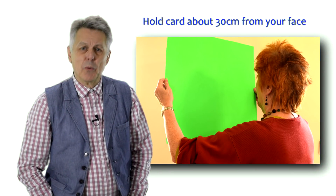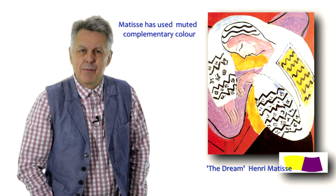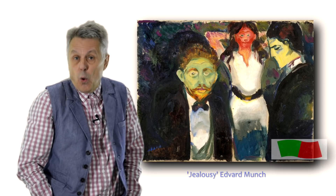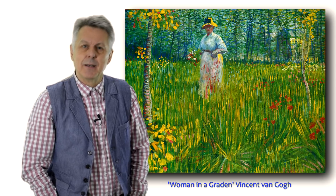If it didn't work with the screen, try it with a piece of bright green paper. Complementary colours in your painting can have a similar effect. You can use them to create a buzz, to suggest energy, tension, drama, or as in this case in the painting by Edvard Munch, jealousy.